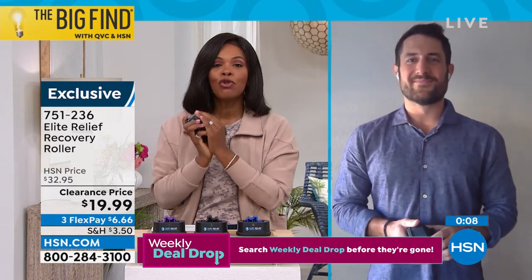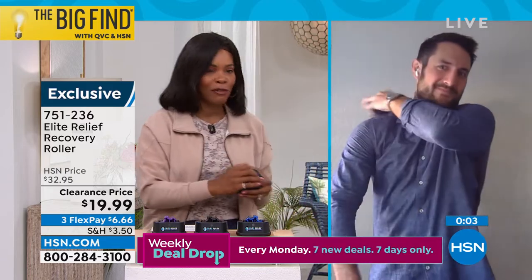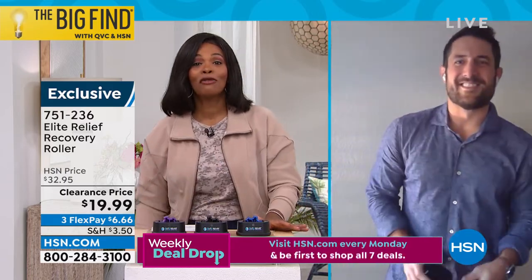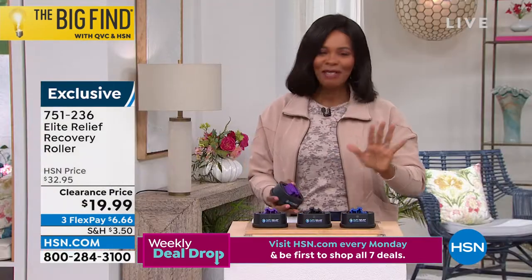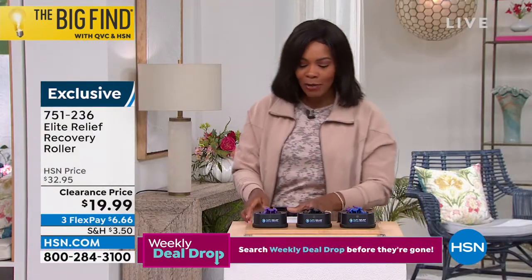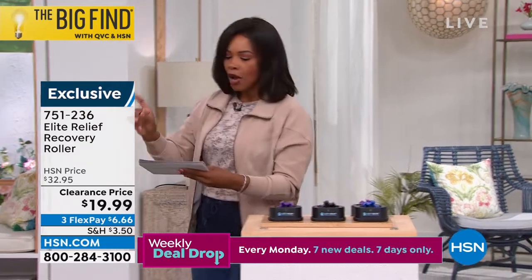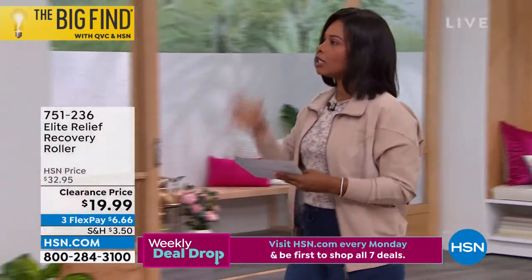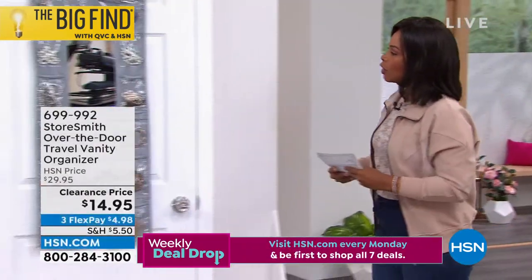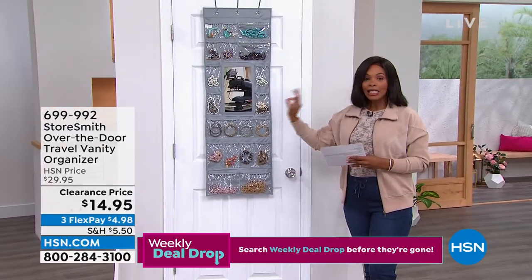Go ahead and pick that up — 751-236 — in purple, black, or blue. Nick, thank you so much for this. We were able to start the hour with a big Find for you. We're going to move on — this hour of Monday Markdowns covers things for around our home and health and wellness.